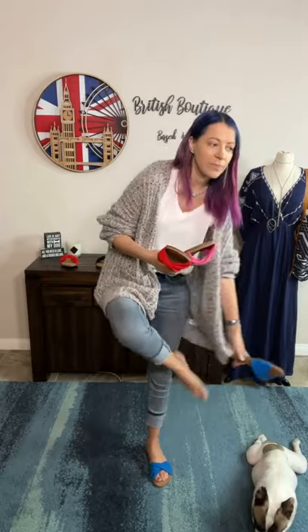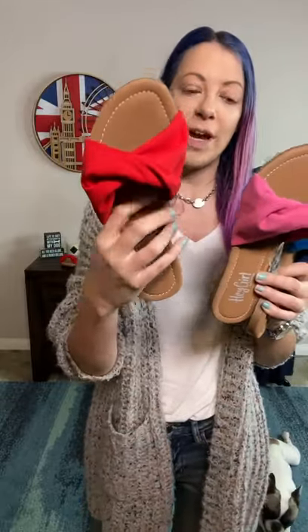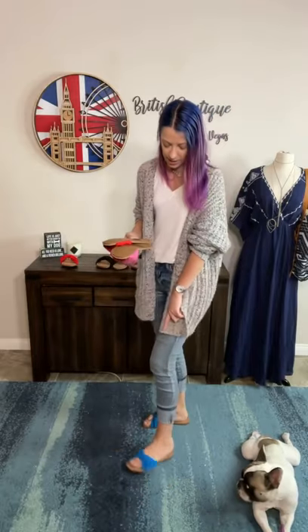I mean, perfect for 4th of July, to celebrate Patriot's Day, or just fun summer and spring colors — red, pink, and blue. They come in whole sizes. I'm a traditional size 9 and I pretty much wear 9 in everything. This is the size 9 that I'm wearing.